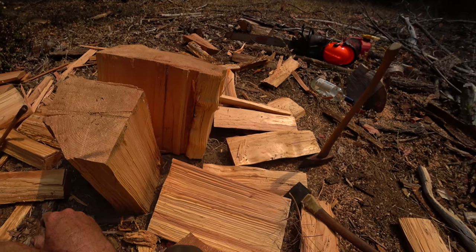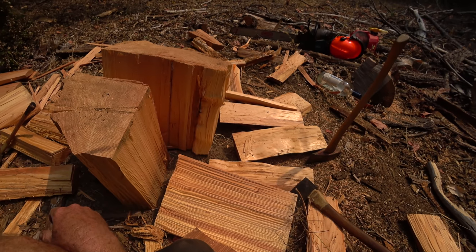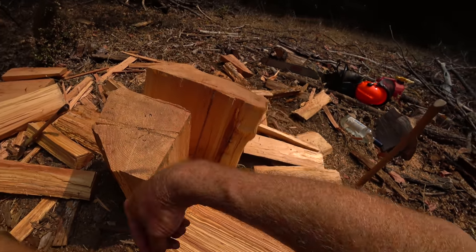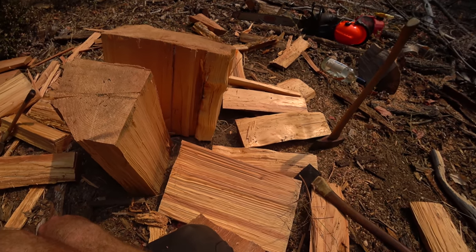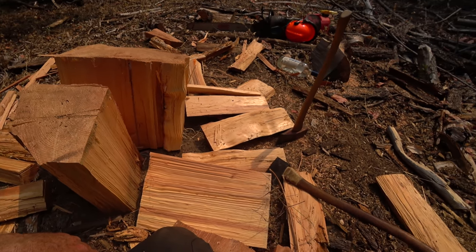Just remember: if you're splitting large rounds — even medium-large rounds — there are so many times when it's just not worth trying to split them in half or quarters. You can just keep going around the edge. I didn't need to stop going around the edge for any reason, except that I'm trying to save this wood. Yeah, try it.